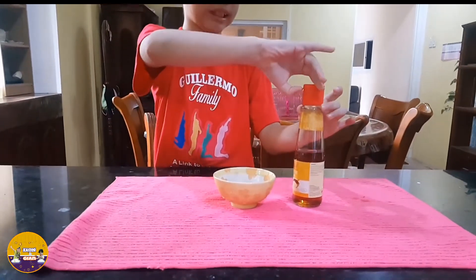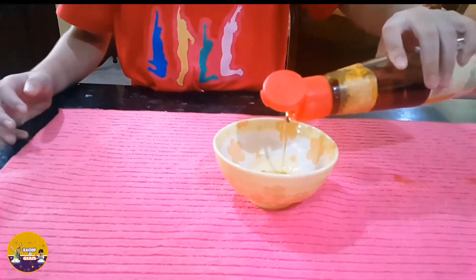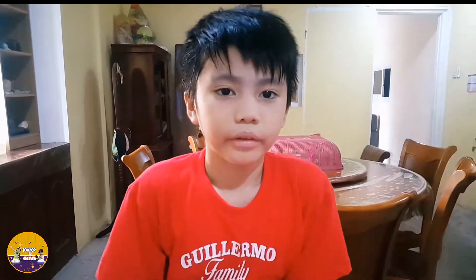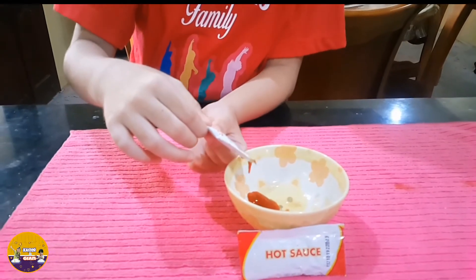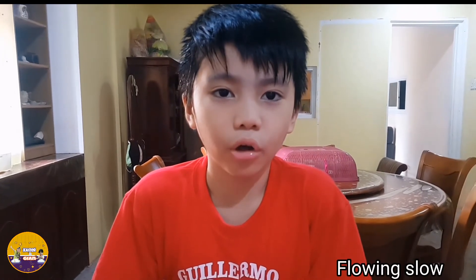Next we have oil. The oil is flowing fast too. The last one is hot sauce. The hot sauce is flowing slow.